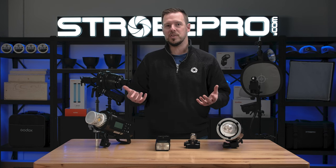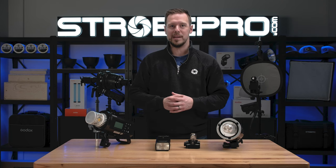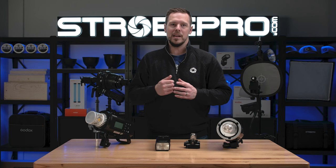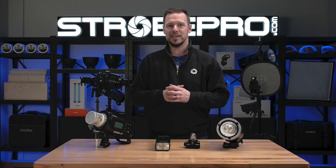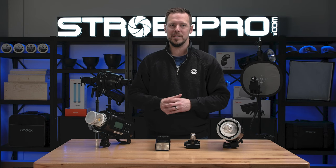Whatever light you choose — whether you already have a couple of lights — you might want to experiment with them now in the optical snoot. Either way, you're going to get great results out of the optical snoot, and we really hope you enjoyed this content. Until next time, I'm Jesse at strobepro.com — enjoy creating.